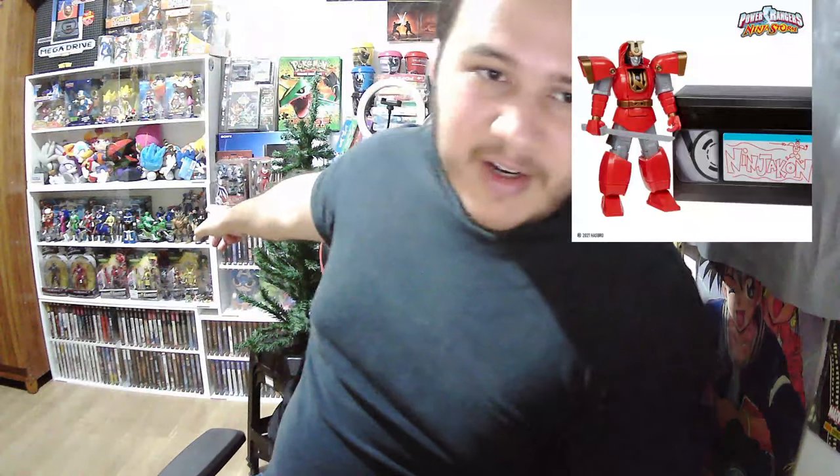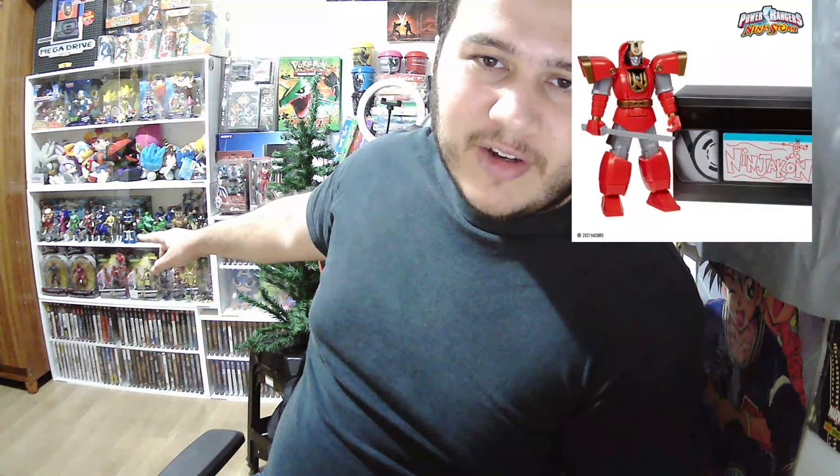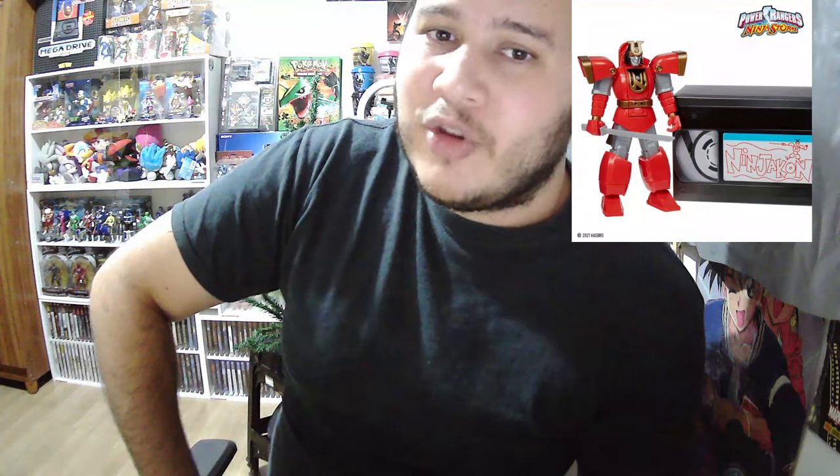In fact, over there — I don't know if you guys can see — there's a Mech Solozard and a Super Training Megazord on my shelf, just to show you guys how much I love these small Megazord figures.